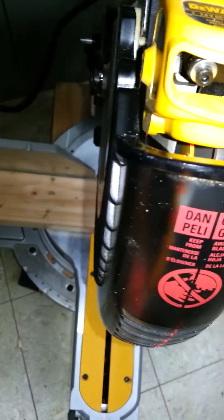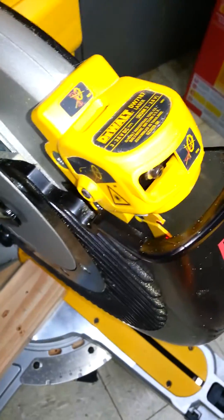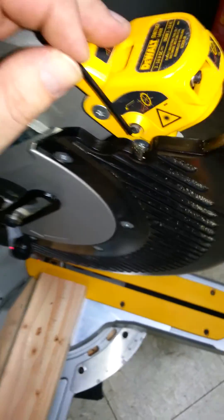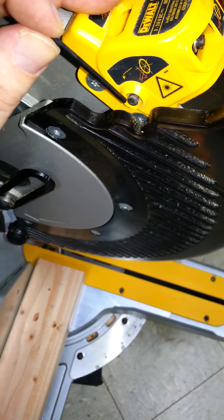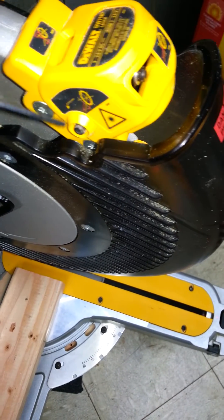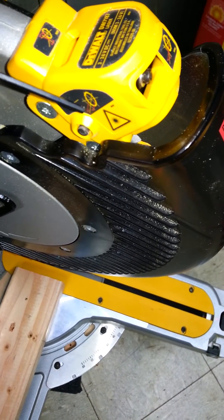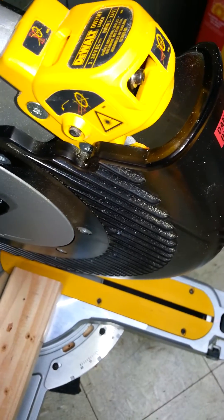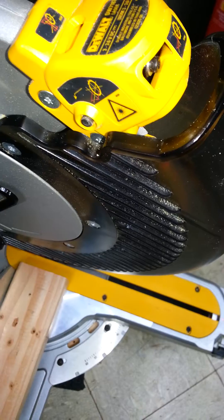The last thing is this adjustment screw on the side of the saw. If you look at the red lines in the diagram, you'll see that this adjusts which side of the blade — in other words, which side of the saw — the laser shines down on.